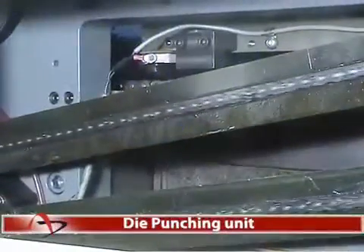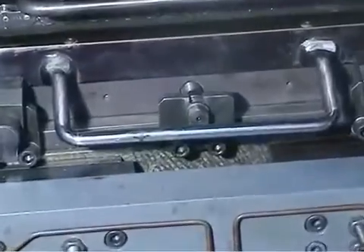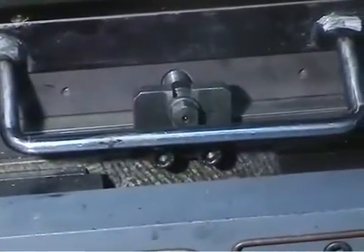Die Punching Unit. In Autoprint Reperto 65, uniform pressure is applied by the die-punching unit on the paper consistently. This ensures precise punching on the substrates as per the desired profile. A locking screw is facilitated for locking the chases after loading the die.